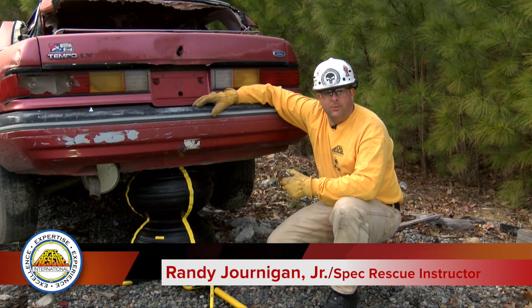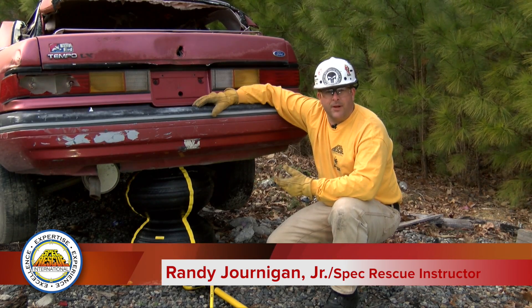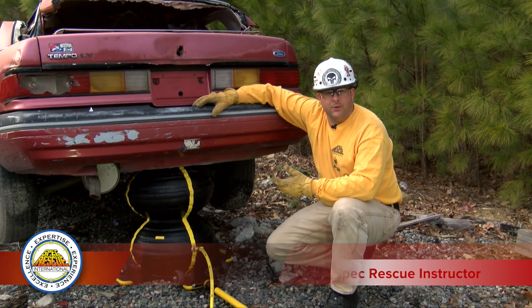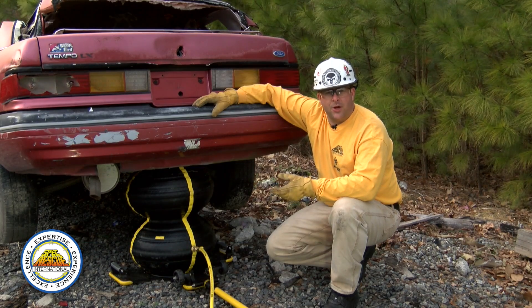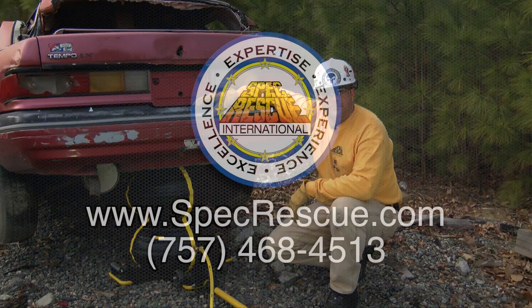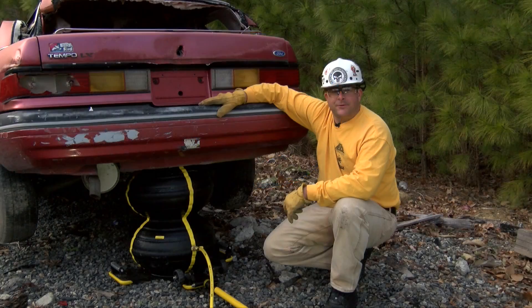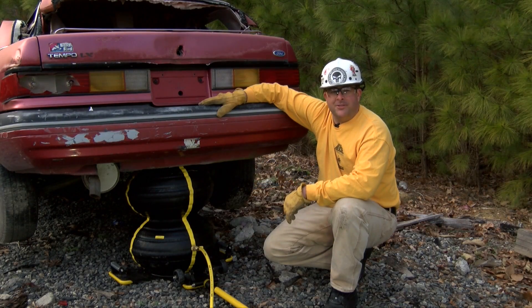Today on the Spec Show, we've talked about the multi-force airbag. I've given you a few different options on lifting — we lifted a heavy vehicle such as a dump truck, and we also saw the speed and versatility of using it on a passenger vehicle. For more information on this type of training, visit us at specrescue.com. For Spec Rescue International, I'm Randy Jernigan.